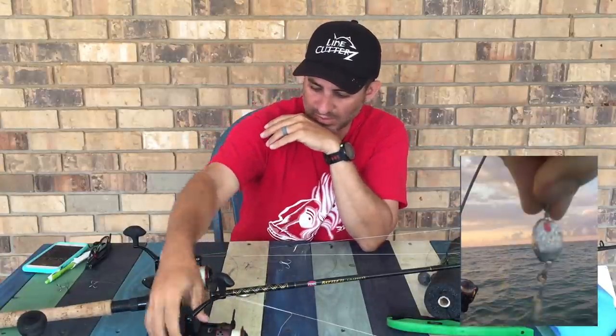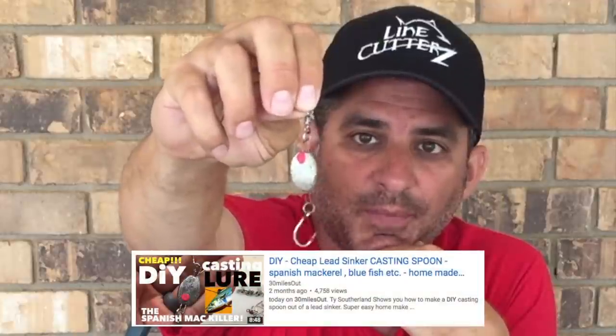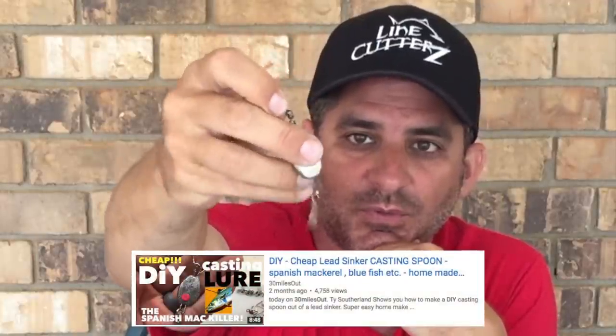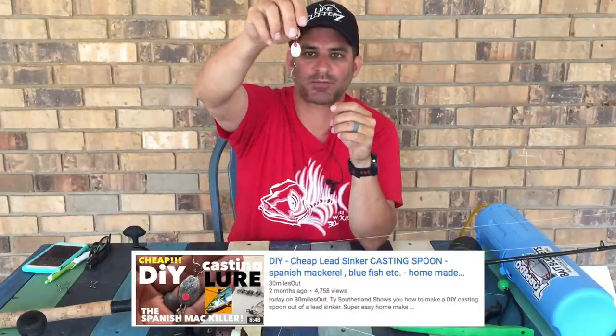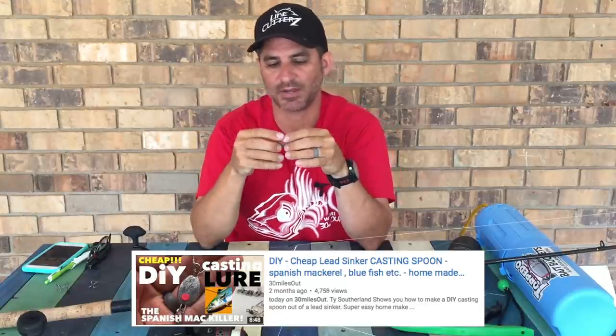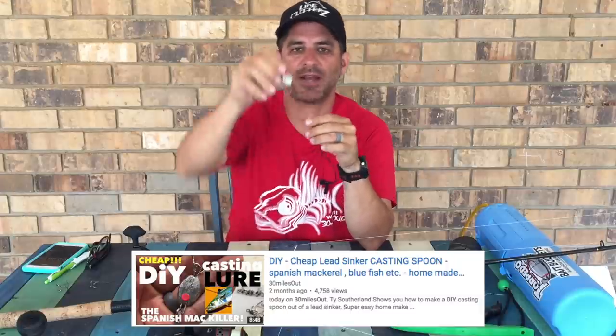So what was I throwing to catch those ladyfish and hopefully hardtail jacks in the beginning? I was using my TIE DIY spoon. If you check out the episode on my DIY casting spoon, you'll see how to make it. Very simple — it's a piece of lead I squashed with a hammer and put nail polish from the dollar store on. It catches a lot of Spanish, a lot of bluefish for bait, and a lot of hardtail jacks for bait.